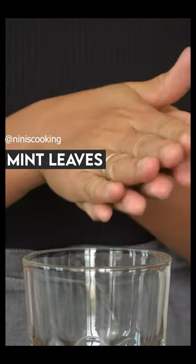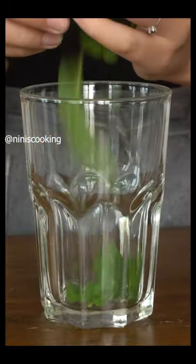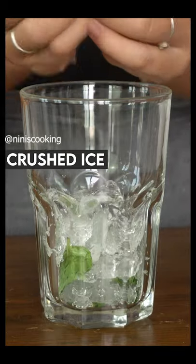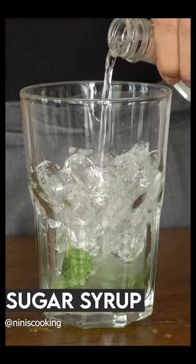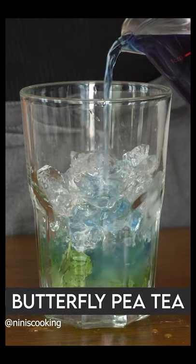Mint is a must-have in mojito, but you can put less or more according to your taste. We will add half a glass of crushed ice first, then some sugar syrup, and some butterfly pea tea.